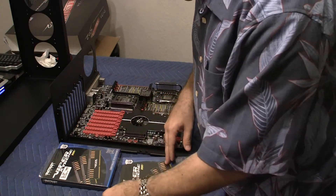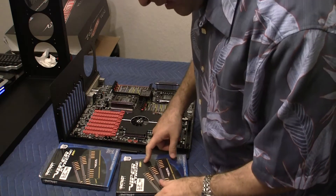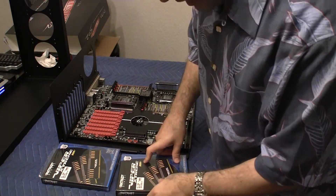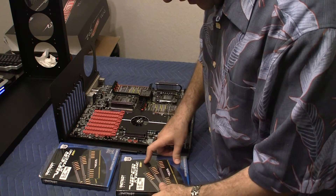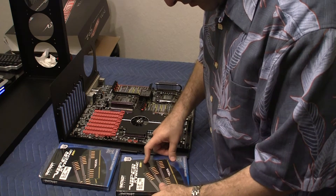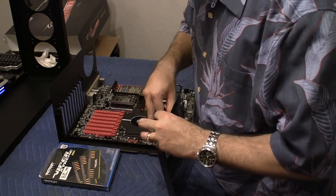This is actually from Patriot Memory, and they're the Viper Extreme kind — DDR3, 1600MHz. These are PC3-12800 memory modules. This is a kit for 12GB, so it's got three 4GB sticks.